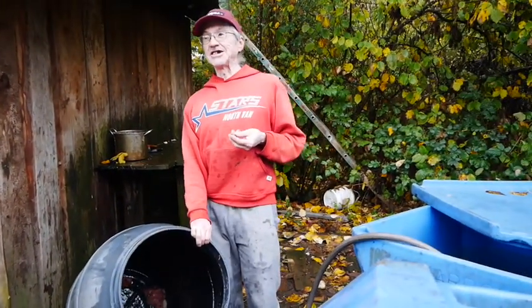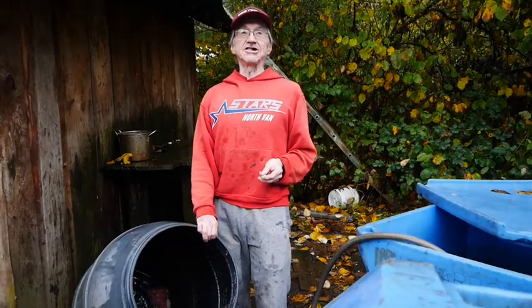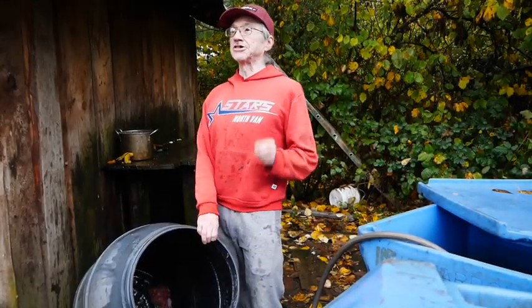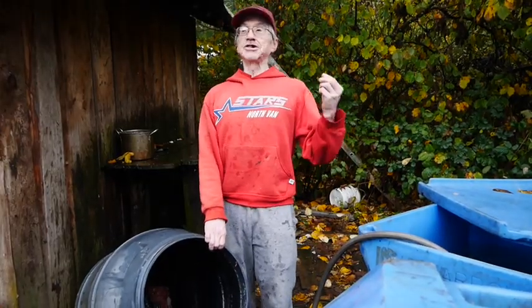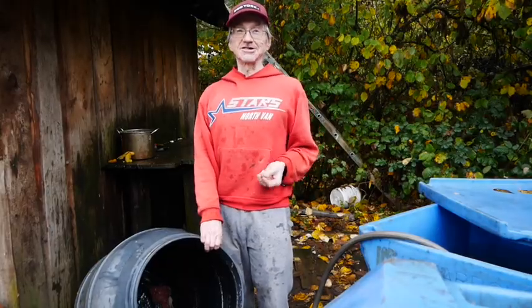But if you want to make candy salmon, you prime it for 14 to 16 hours, and you add more brown sugar than salt, because the brown sugar preserves it. And it gets like real candy — you can really taste it.